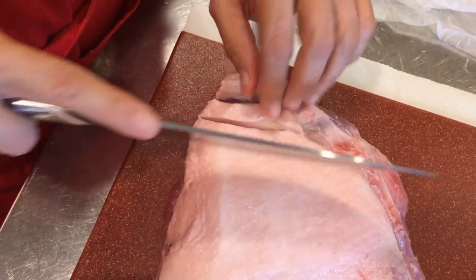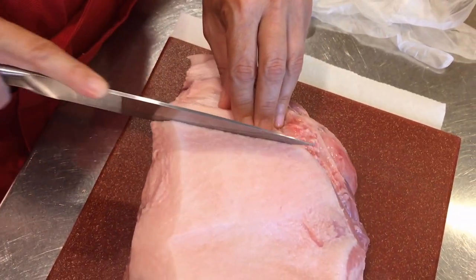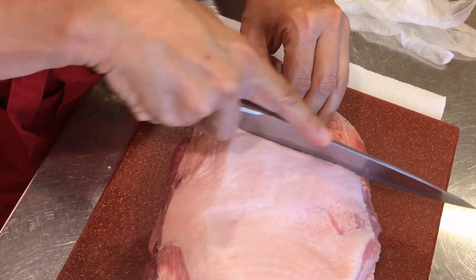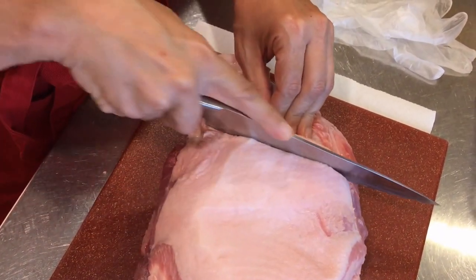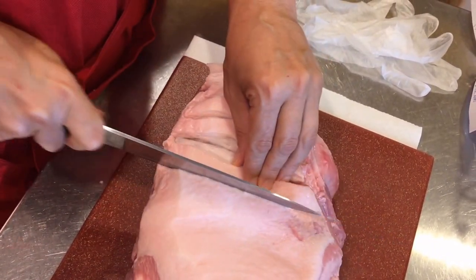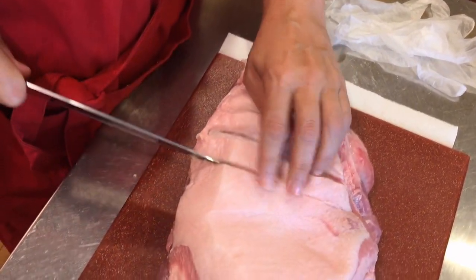This is a really big, thick one, so I'm just doing some slices to get the flavor in there — you want to get it down to the meat. Then I'm going to spin it around and cut it the opposite way to make a diamond-shaped pattern with the cuts.